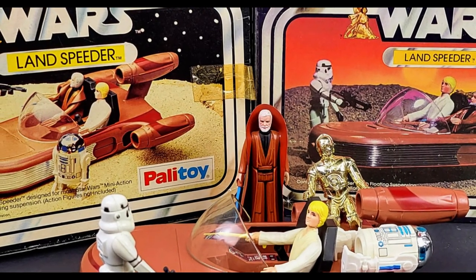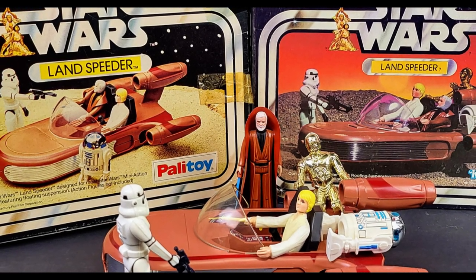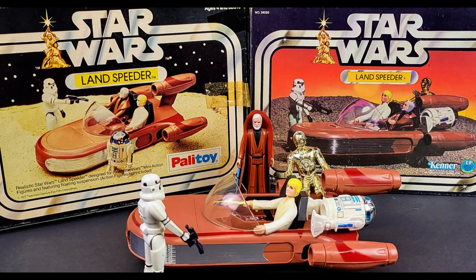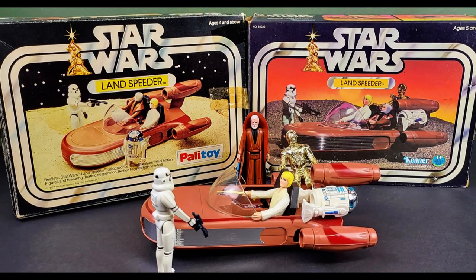Hello and welcome to today's video. This time I'm going to be looking at my British Palletoy and American Kenner Landspeeders. This was a toy that was incredibly close to my heart. I had it right from 1978 when it was first released and I've always loved it, so that's what we're having a look at today.